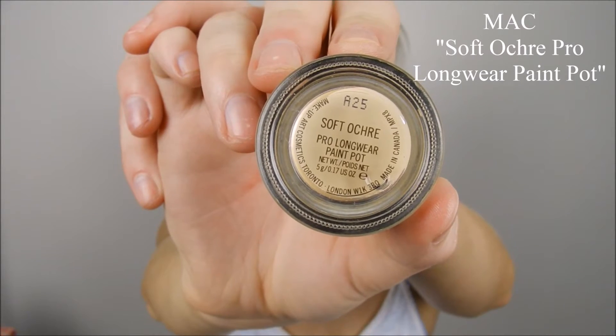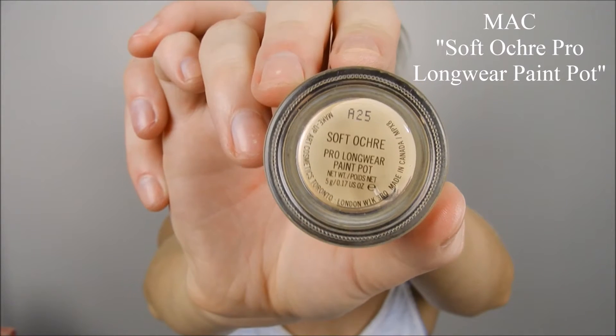So to prime my eyes, I'll use my MAC Pro Longwear Paint Pot. I find this will just cancel out any redness, veins, freckles — I actually have a freckle on my eyelid. I blend it all over my eye right up to my eyebrow to make sure it's everywhere the eyeshadow is going to go.